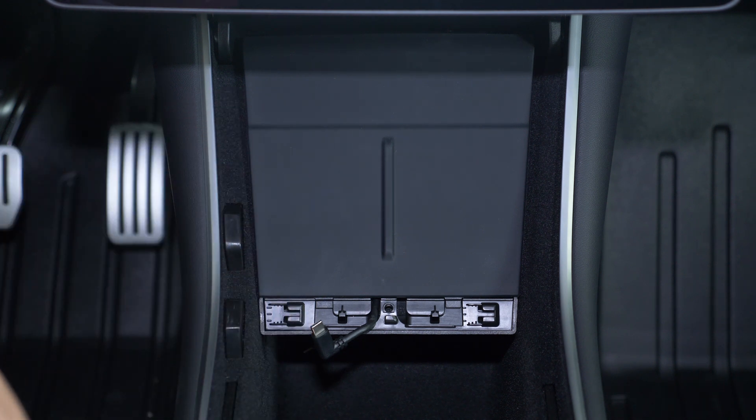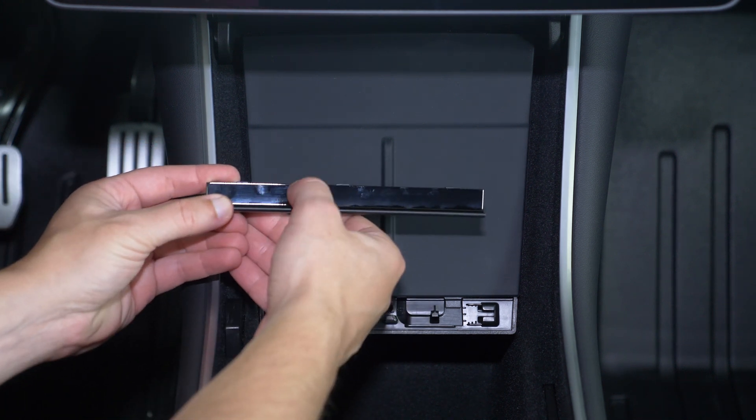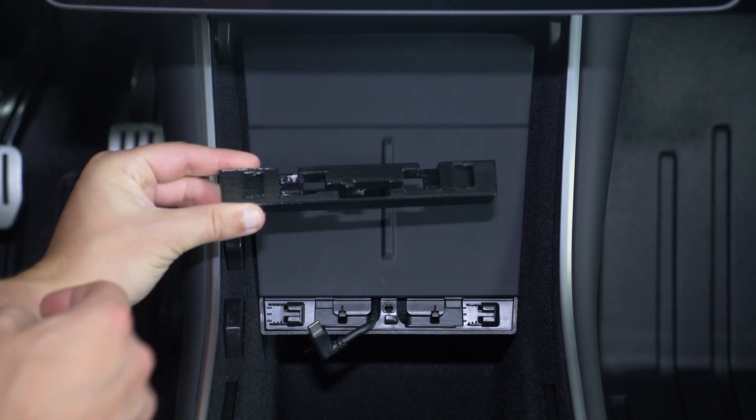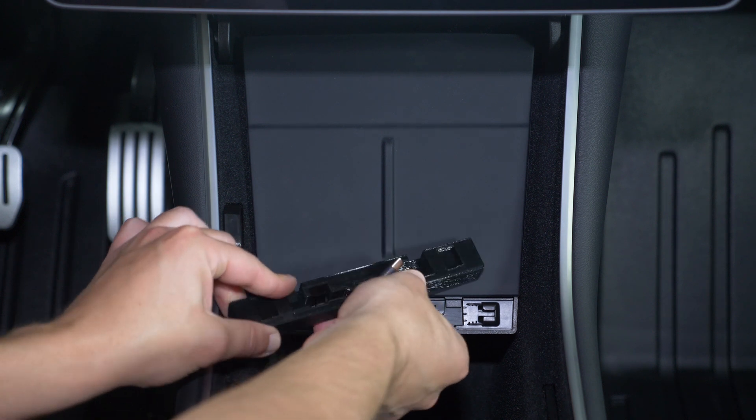At a minimum, this pad would have to come out and you'd have to replace it with something else. Second, this cover piece doesn't have the cutouts that the old one had, so it can't go back on when the connectors are there. So to solve that, I made a spacer. It lifts the connectors up so that they can clear the wireless pad and you don't have to remove it.